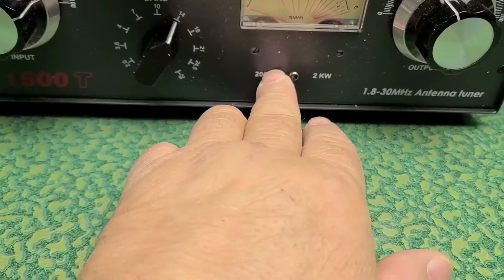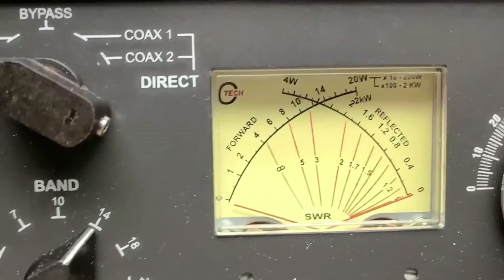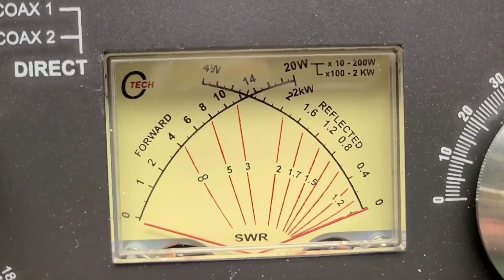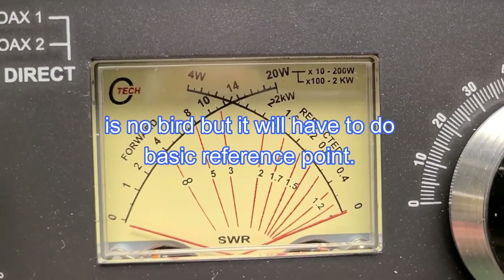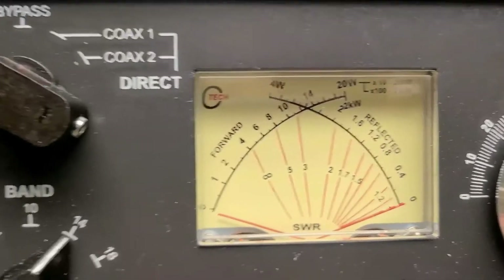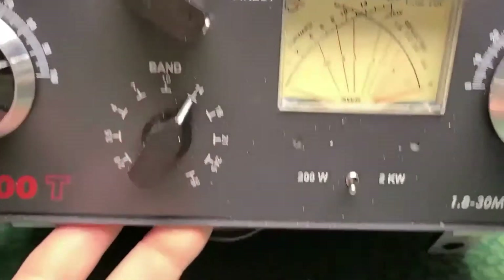It's rated 2KW and 200 watts. It looks like an MFJ meter, right? I don't know how accurate it is, but it's relative.